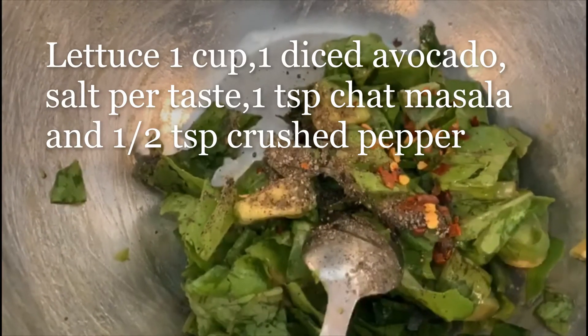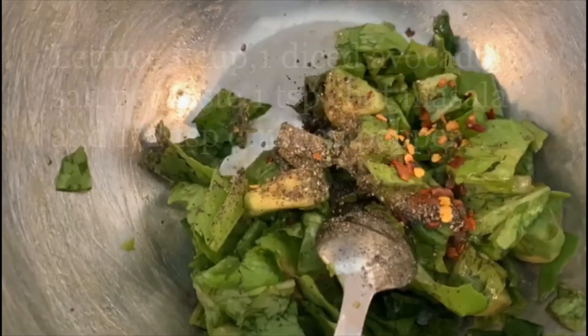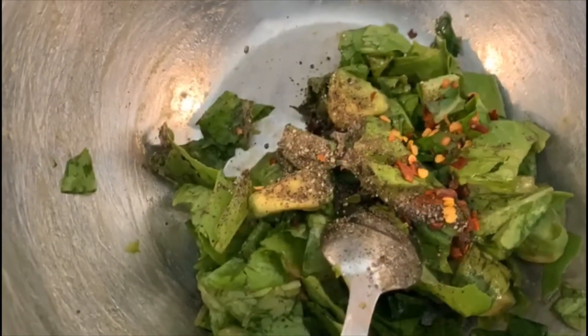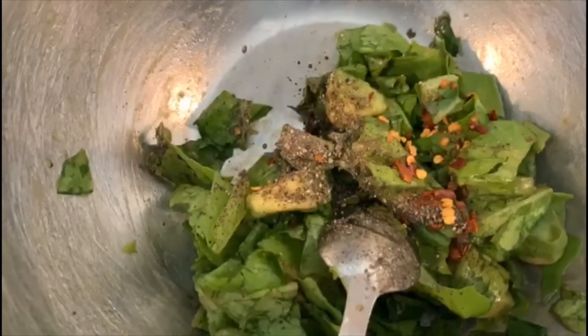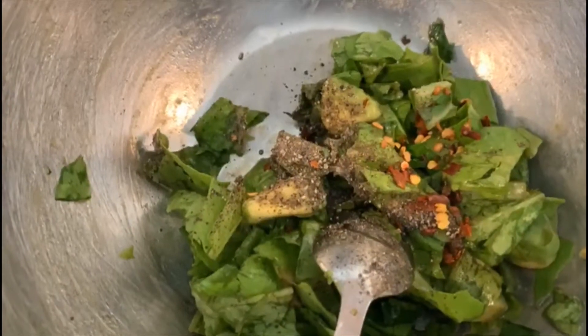Welcome back to my channel. Today we're going to make stuffed buns. I have here a few ingredients: lettuce, avocado, crushed pepper, one teaspoon of black pepper powder.